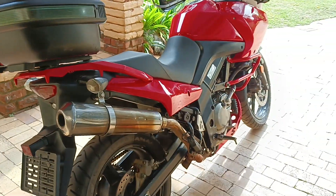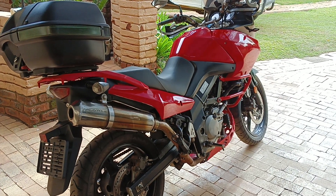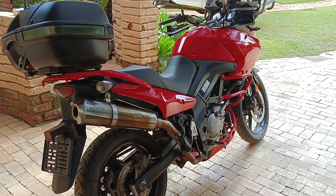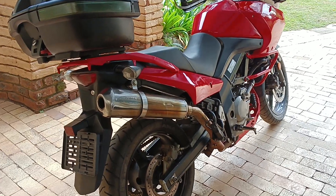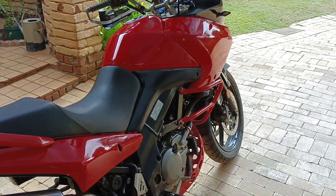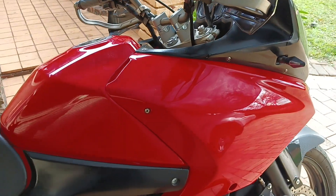I saw this on Marketplace and I said to Ingrid — bless her soul — I said, oh, we're getting a Suzuki, hey? And she just said, car or bike? And I said, bike, and that was the end of the conversation. So, huge shout-out to Ingrid for all her love and support, putting up with my antics and all of this. I think she enjoys it more than I do. Very special person who's just been 100% support throughout all of this.